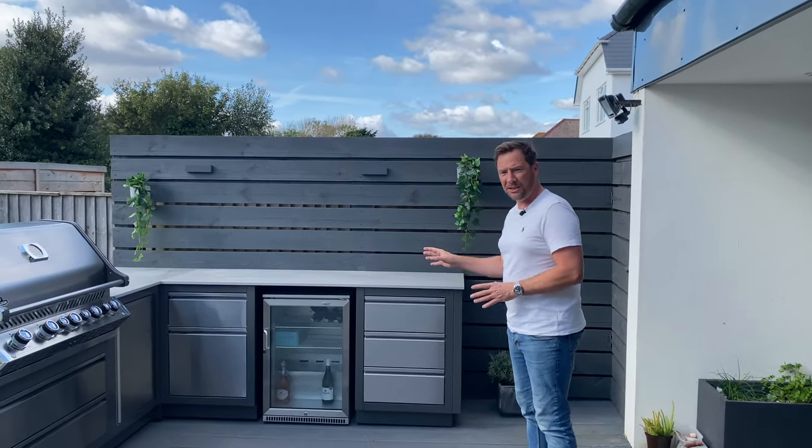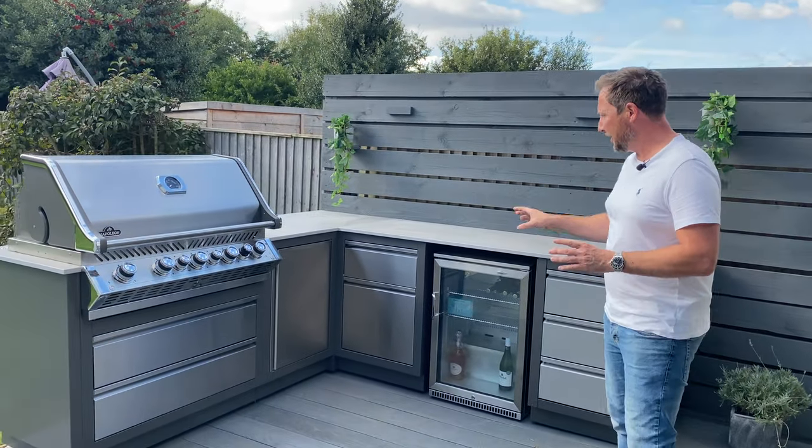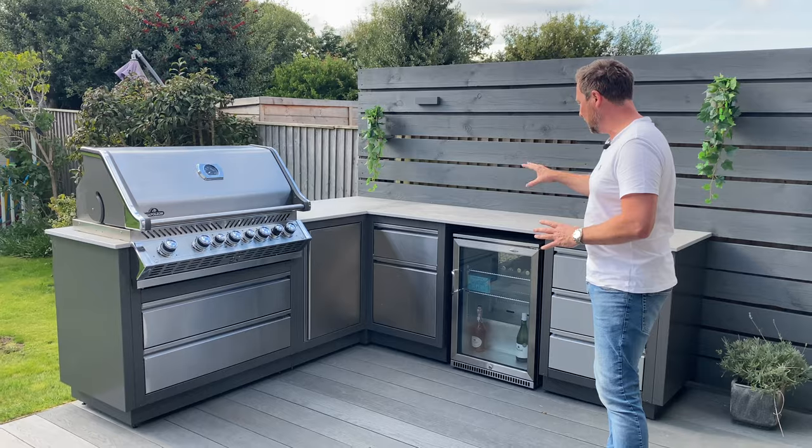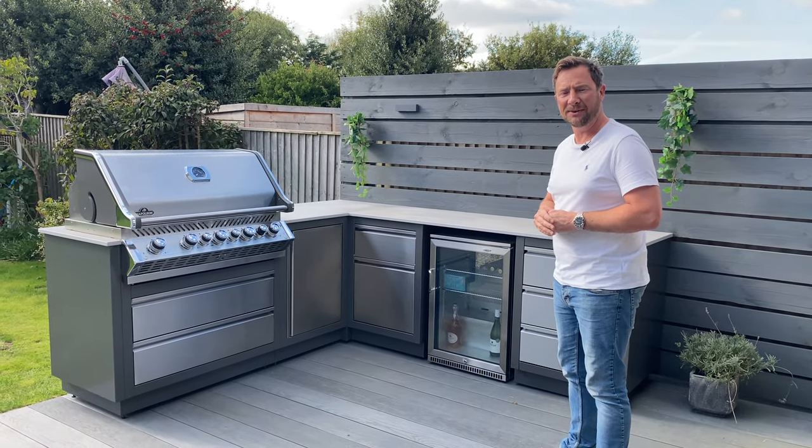Welcome back to the channel. Today we are back in Bournemouth, not far from the coast — the beach is about 100 meters over there — and we are going to be looking at this outdoor kitchen that we've just recently installed. I'm going to be showing you everything about the kitchen, all the appliances, and how we built it, so stick around and we'll jump into this video.